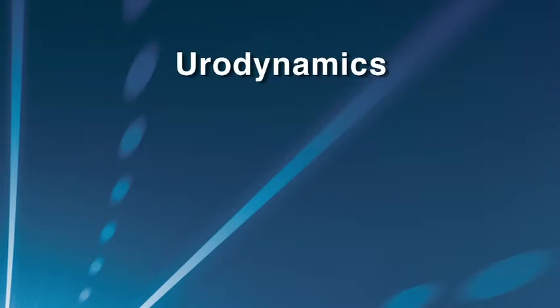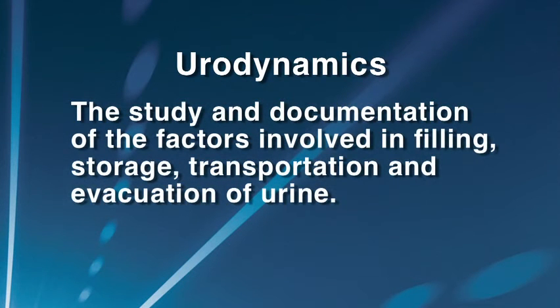Urodynamics is a diagnostic study of the filling, storage, and voiding of urine. With urodynamics, you can also evaluate how the pelvic floor muscles and abdominal muscles affect the bladder's ability to store urine. Once all this information is gathered and interpreted, a physician will be able to determine why his patient is having difficulty urinating.